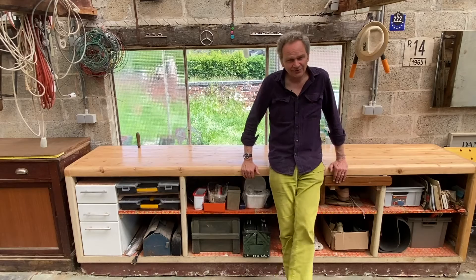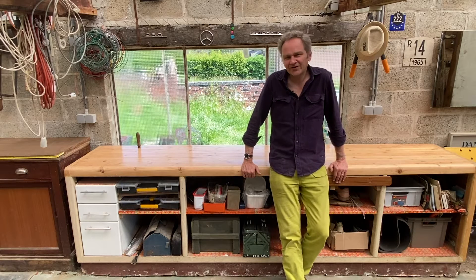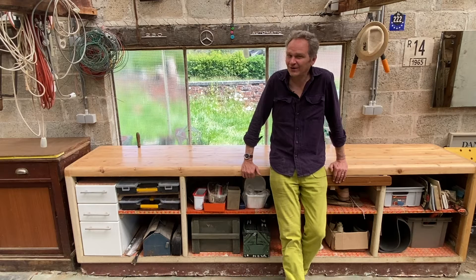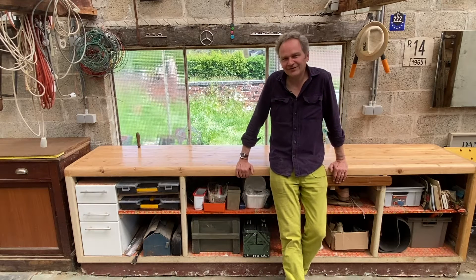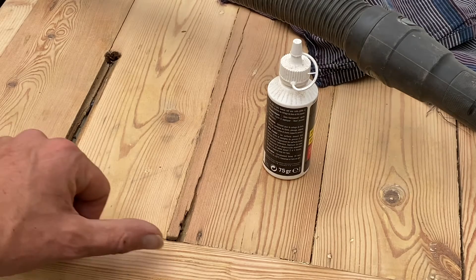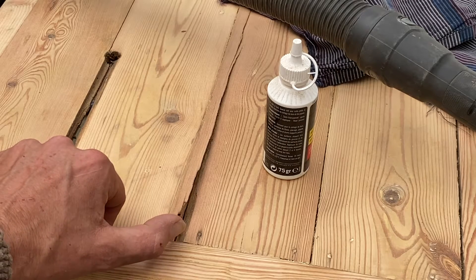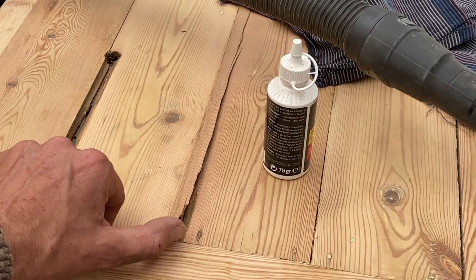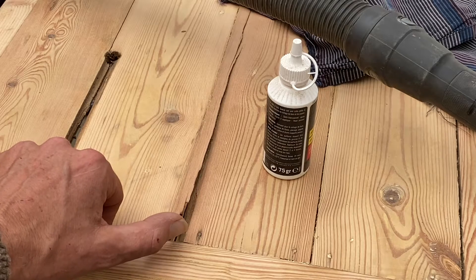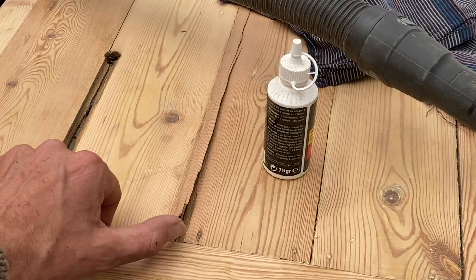So now we start immediately with the gluing back of a piece of wood which was about to fall down, which would have been a pity given the quality of this workbench. Now we come to a very delicate phase — just making sure that this little piece here will not fall off during the renovation. So this is why here we are in a kind of lab requiring a high level of cleanliness.